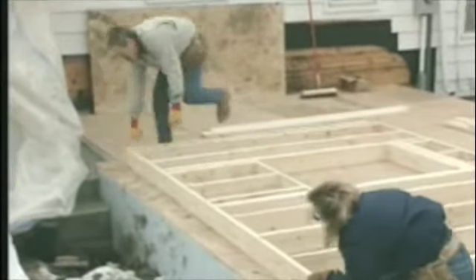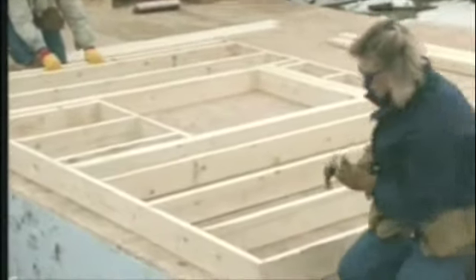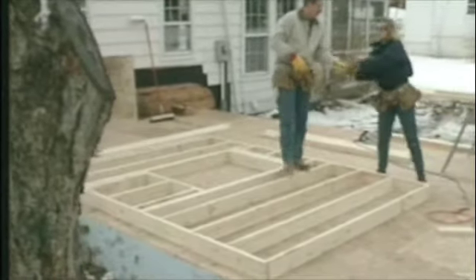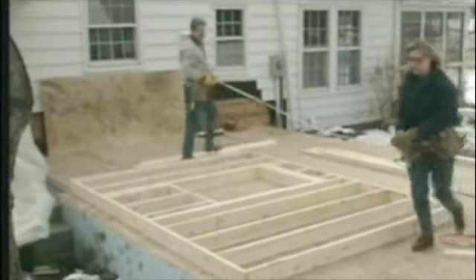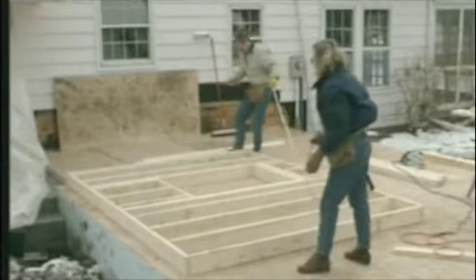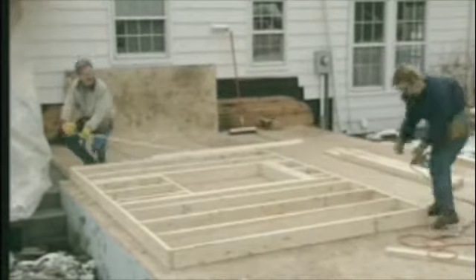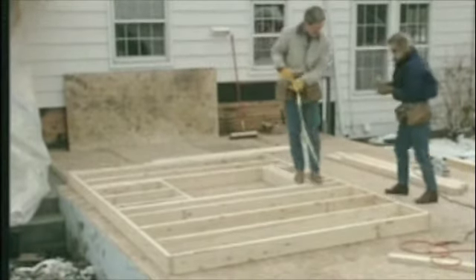Once we have the wall all assembled, we slide it into position and nail it down to hold it in place while we square it up. The trick to squaring a rectangular wall is to measure the two diagonals — if they're the same, it's square. We measured 166 and a quarter on one diagonal and 166 and a half on the other, so we kicked the wall over slightly until both diagonals matched at 166 and three-eighths. Then we nail it down so it stays in place.